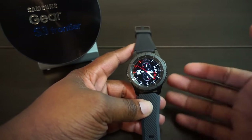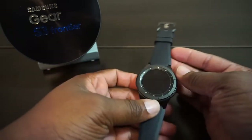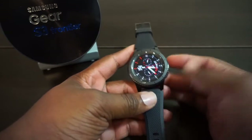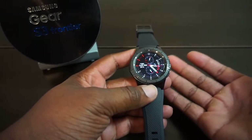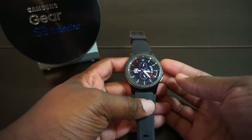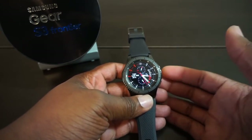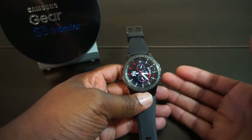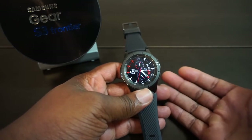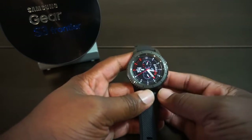The Galaxy Gear S3 — man, what can I say. This is the watch that pretty much just does everything. It's like having a smartphone on your wrist. As far as smartwatches go, you always think: do I need one? Is that something I really want to spend my money on? I have not seen a smartwatch that was actually worth my money. They've been out for about four years now and I'm just now buying one.